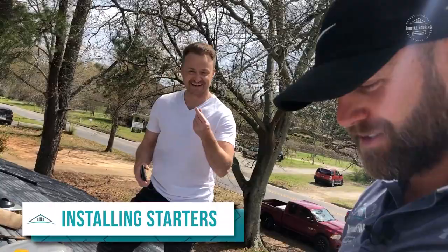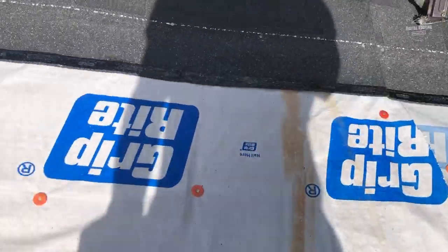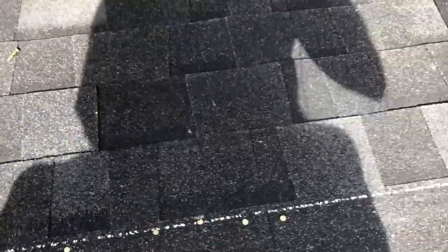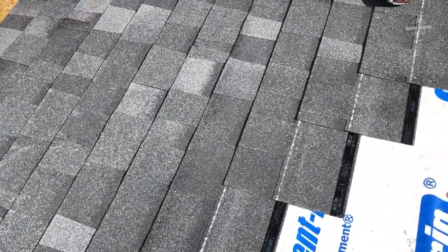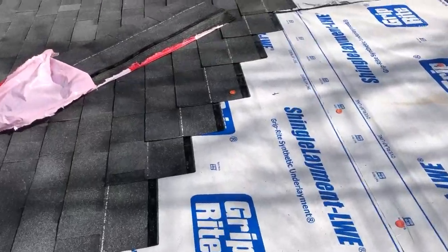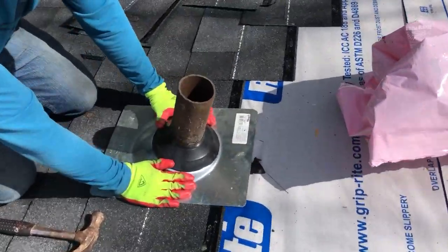Mr. Cheapskate Chris is supervising right now, gotta save the money. One, two, three, four, five, six nails per shingle. Most shingle manufacturers only require about four, but with a six-nail pattern most of the time you're going to get a better seal and the wind rating goes up from 110 miles per hour to 130. We recommend doing a diagonal pattern when installing these. We're doing six nails per shingle to increase the wind rating. This is how we're installing a pipe boot.